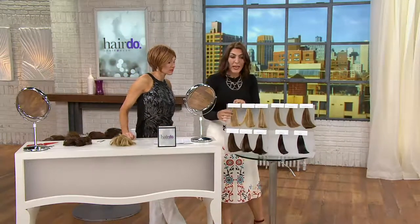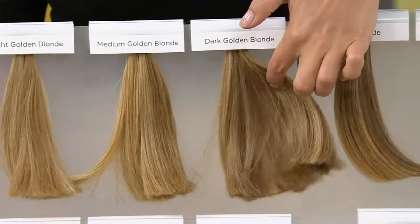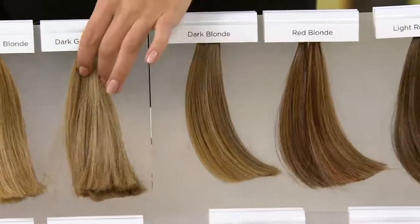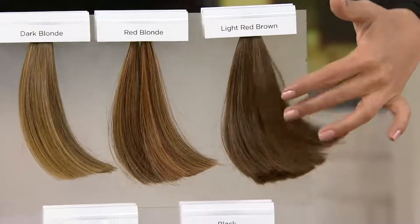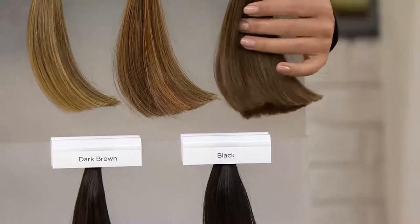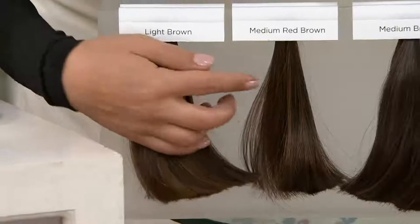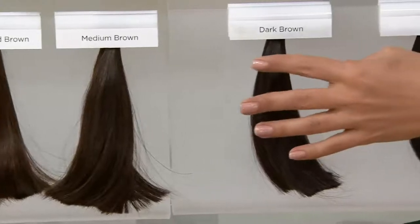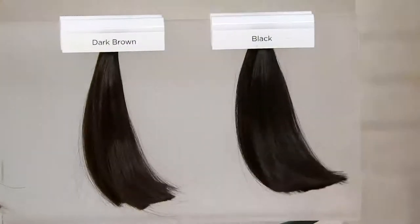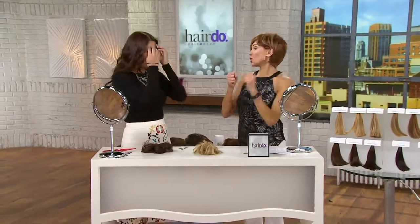For the blondes we have light golden blonde, medium golden blonde, dark golden blonde, and dark blonde. Then red blonde right over here, light red brown — and rolling down from light red brown we have light brown with no red in it. Then medium red brown and medium brown right next to each other, so decide if you like warmth in the hair or not. Then dark brown and black on the end — beautiful color choices.